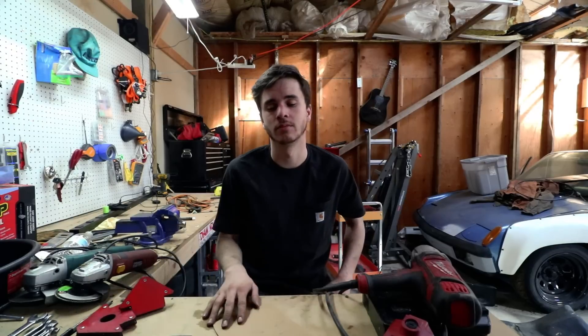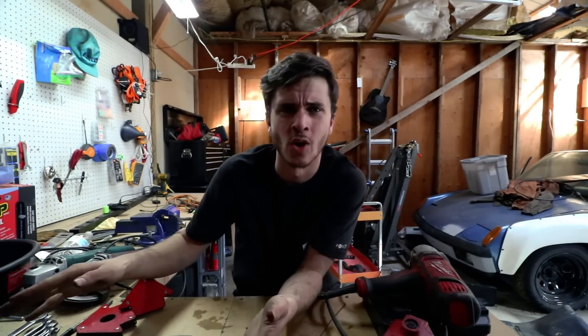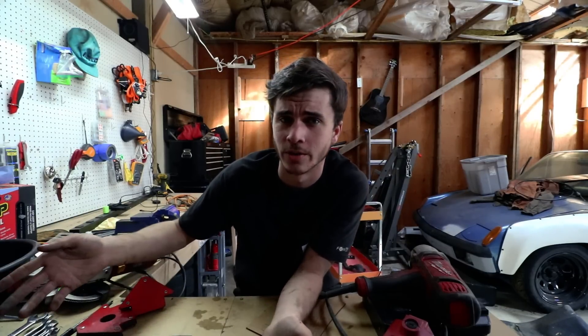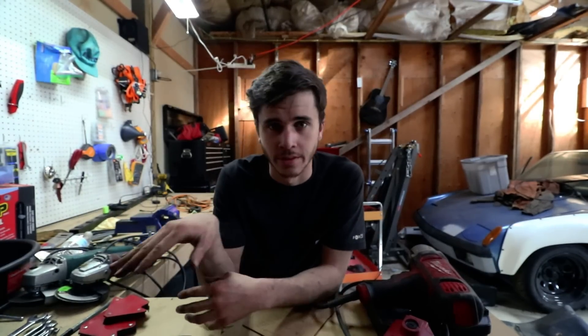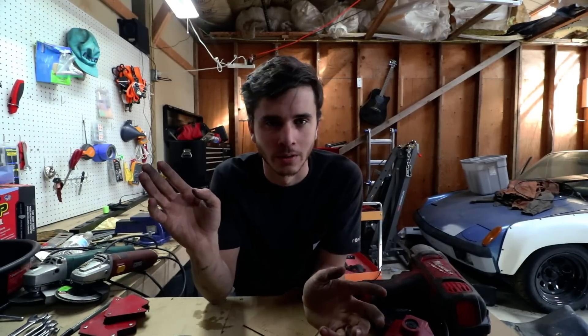If you're using tools to make your money every day, you can't have a tool break on you mid-job. Get decent tools. However, don't be afraid of buying used — if you're on a budget, buy name brand used tools. The warranty transfers 90% of the time. For home hobbyists, go crazy with the Harbor Freight ratchets because they're awesome.